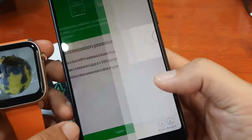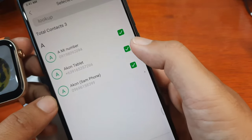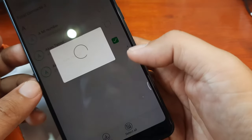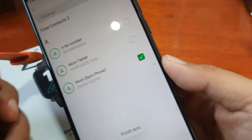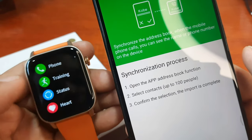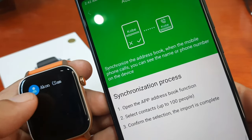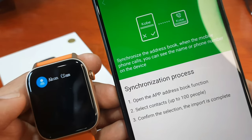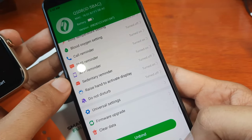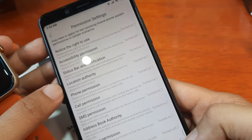Let's add some numbers — just one or two contacts. Tap import. Successfully imported. Let's check contacts — we have it here. We have successfully saved and synchronized the numbers. Under universal settings and permission settings, everything looks okay.